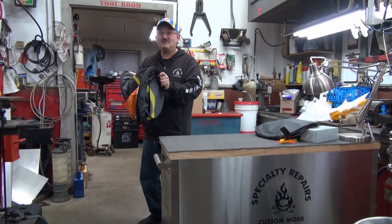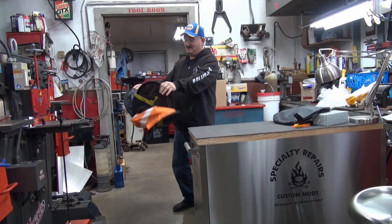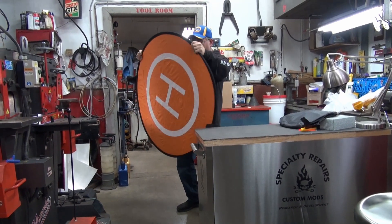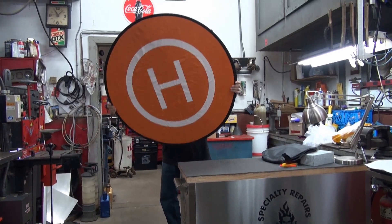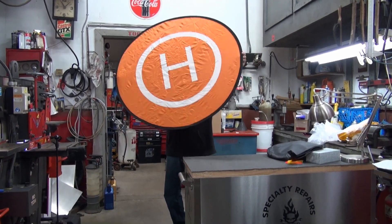We're going to have to go slow because I'll need to rewind this to see how it goes back together. Oh look at that — isn't that neat? It looks even better now.